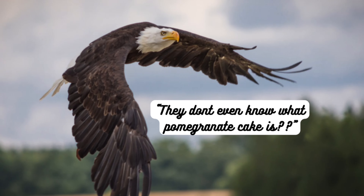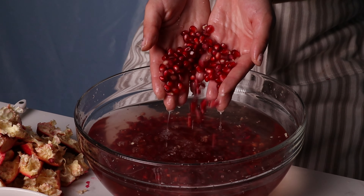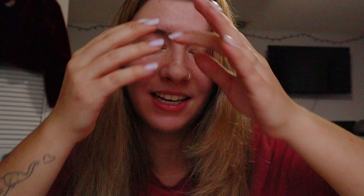So a little birdie told me that you've never heard of my pomegranate cake — kind of embarrassing. Let me catch you up. Imagine this: fresh pomegranates, pound cake, and jelly have a cake baby. And then on top of that cake baby, we put brown butter pomegranate icing. Let's just get into it.